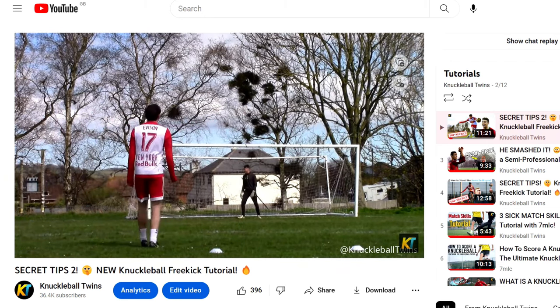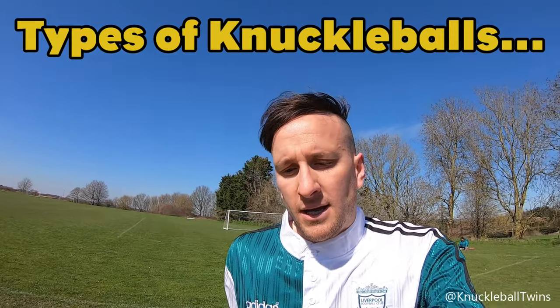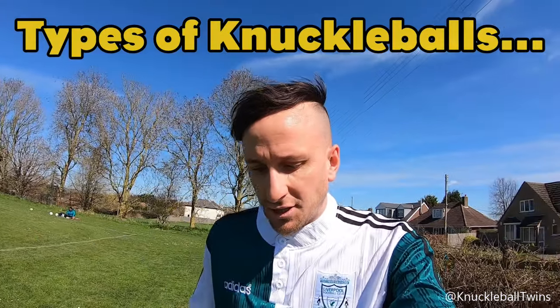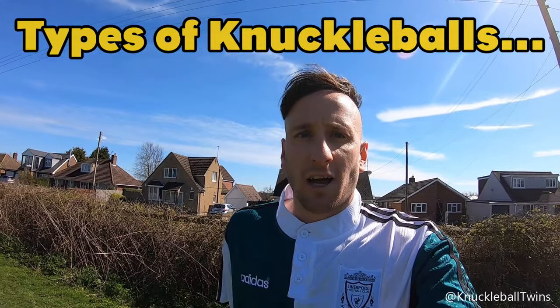I've already got some tips listed in my phone to tell you guys that are very top secret. Unfortunately we're out of time, but I'm absolutely loving this ball. It's only my second free kick session using a Nike flight ball and it's been so sick. I'm going to throw in a few extra clips from my first session using it right now for you guys to watch and see what it's like to knuckleball.